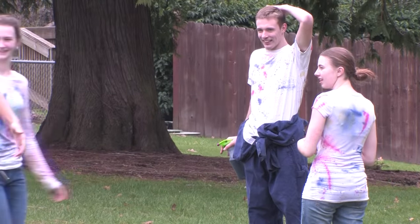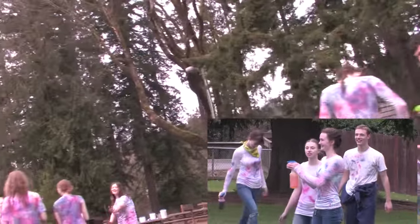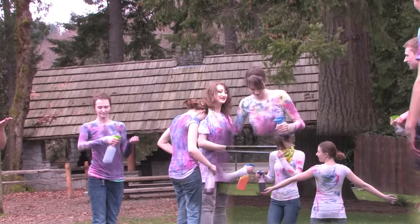I recommend bringing a second white shirt. It's fun to have one shirt that you take off midway through the party and then start over. You may do one with a lot of dye on it and one with less — see which one you like the best.